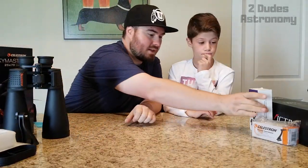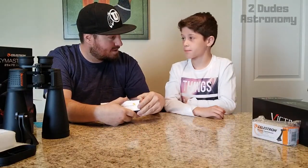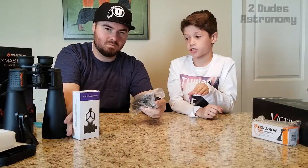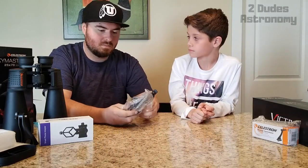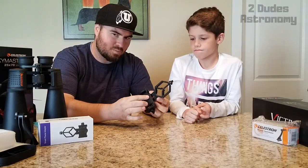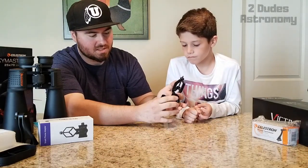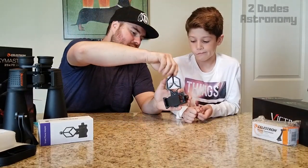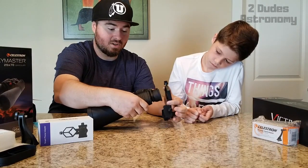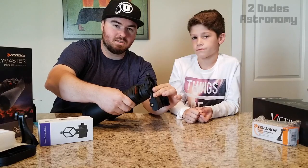To show you what we see through the binoculars, you need one of these — a smartphone adapter. When you attach this to the binoculars, you can take pictures of what you can see. You put your phone in here, adjust it left and right depending on your phone size, and then this mounts onto the lens of the binoculars. It's all metal — pretty substantial. You tighten it down and adjust your phone so it lines up with the eyepiece.